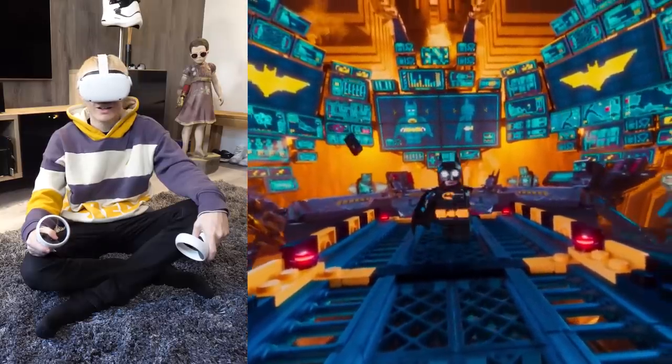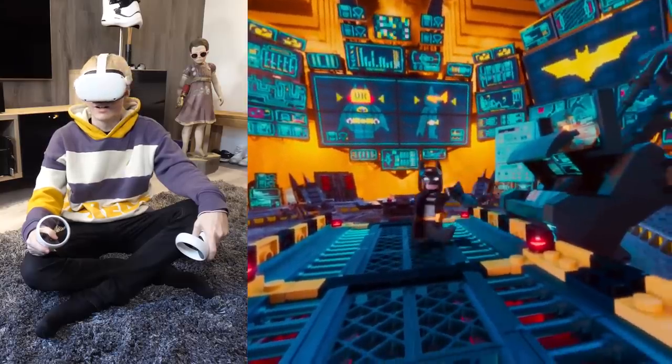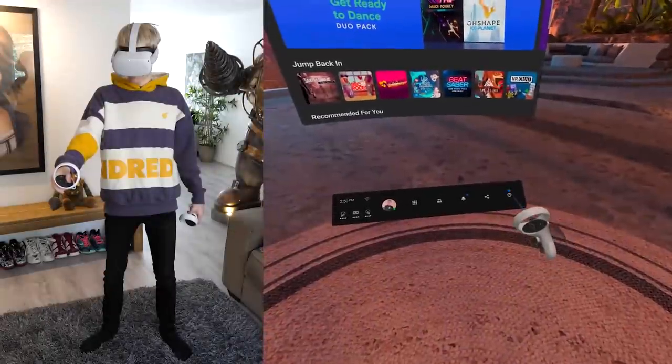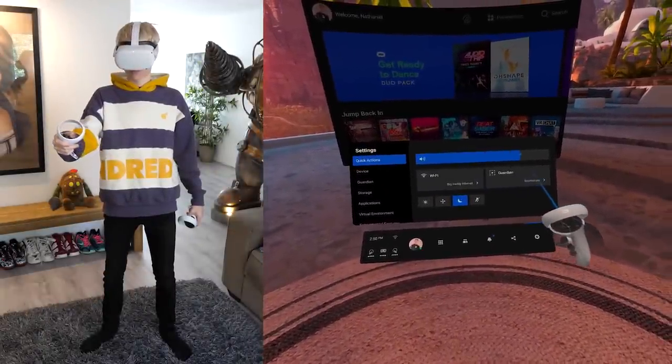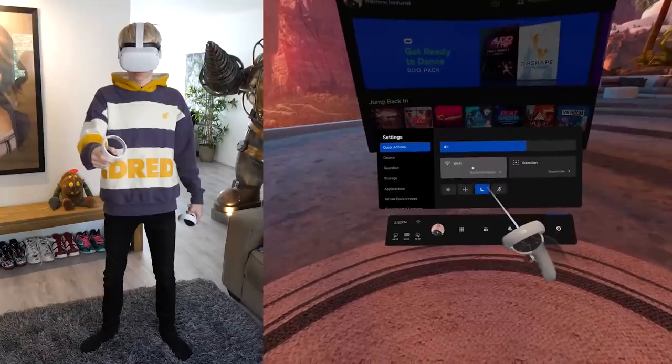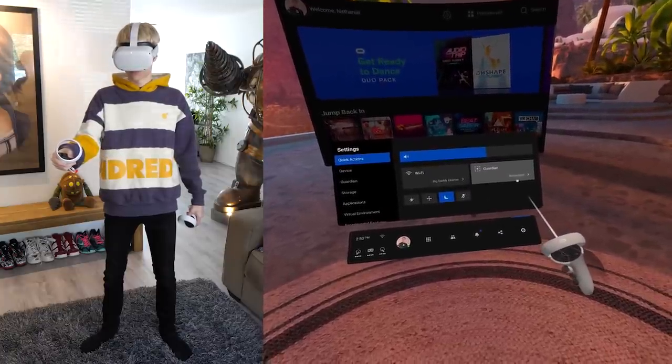Is there anything else you should know? Yes — here are a couple of useful tips. The first is the Quick Actions tab in settings. This is handy when you want to make fast changes, such as adjusting the volume, reconnecting to the internet, setting up a new play space, or muting your microphone.